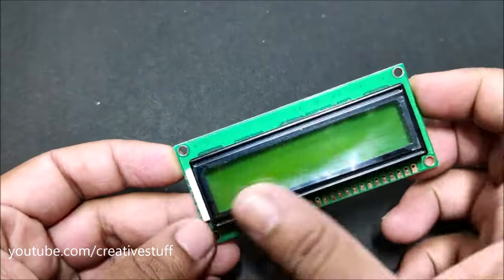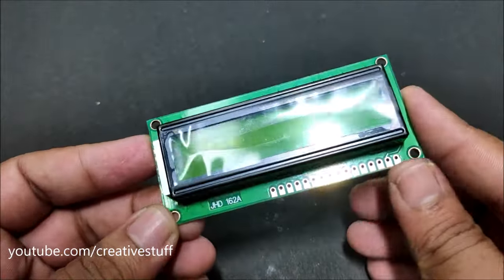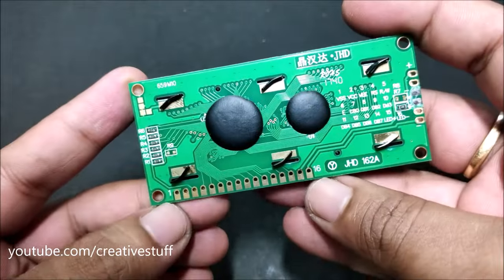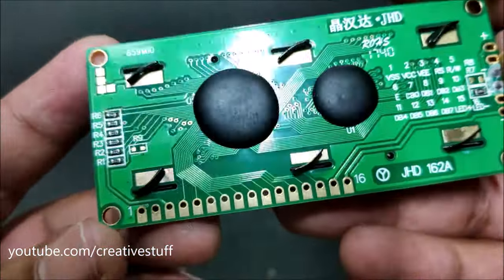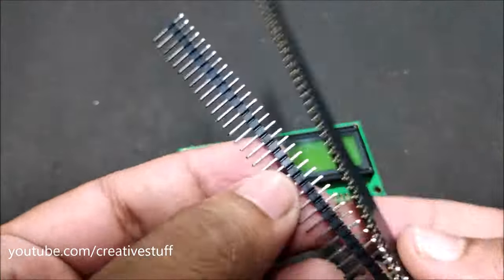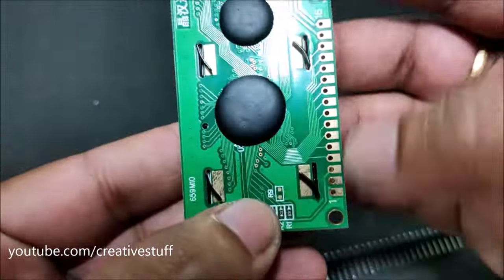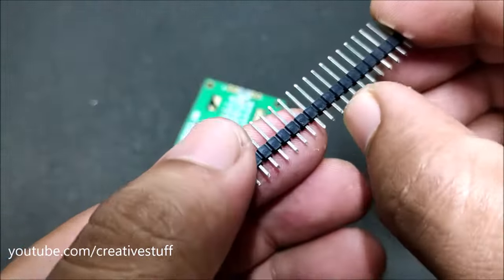This is the display with 16 power and data pins. On the back side you can find information about all the 16 pins. You can choose if you want male or female header pins for your display board according to your need. Here I have soldered male header pins to the display board.